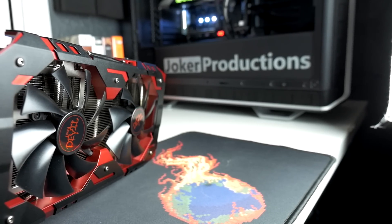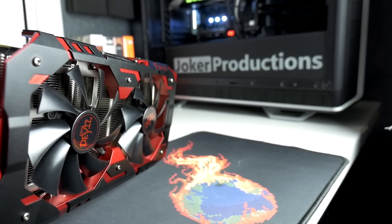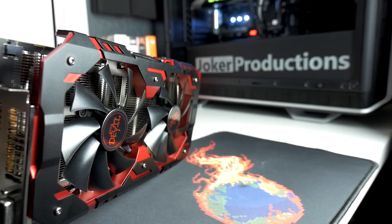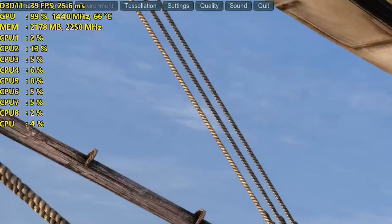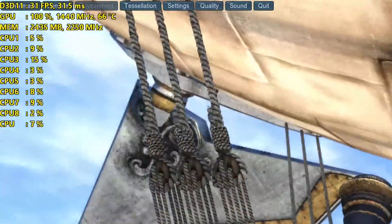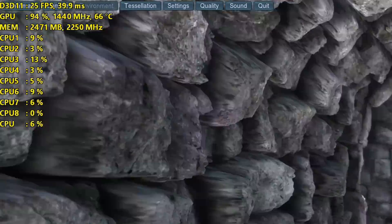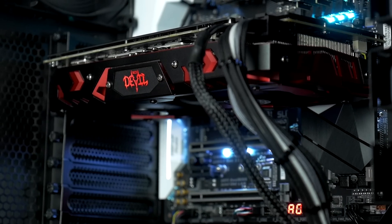The Red Devil RX 580 uses a dual-fan heatsink design to keep the temperatures down on the 150W TDP card. I did have a custom fan curve set in MSI Afterburner, and after running Heaven Benchmark for close to 2 hours, my temperatures settled at 66 degrees Celsius, although during some other game testing I did see it get as high as 68 degrees Celsius, but nothing that should impact performance negatively in terms of clock speeds.